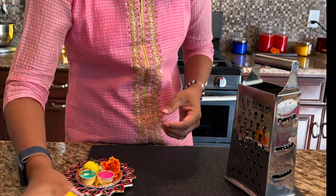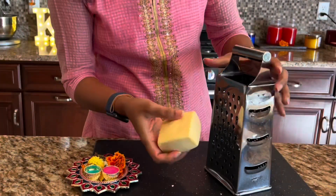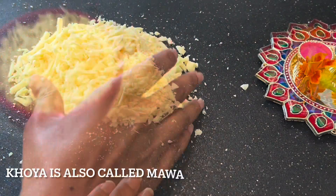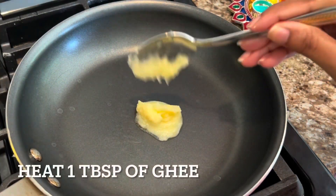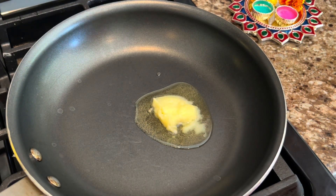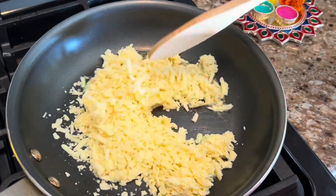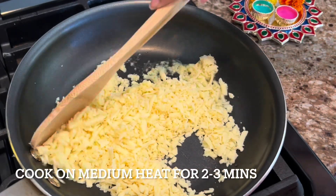For this next sweet, I'm going to use khoya, which is readily available in any Indian store. The first thing we are going to do is grate this — it's easily crumbling. I've grated one and one-fourth cup, and now I'll take a tablespoon of ghee or clarified butter, let it melt, and then add the grated khoya. We are going to cook this on medium heat for two to three minutes.